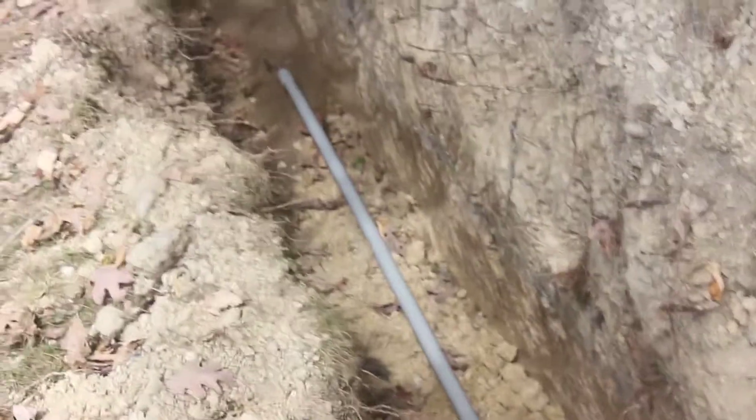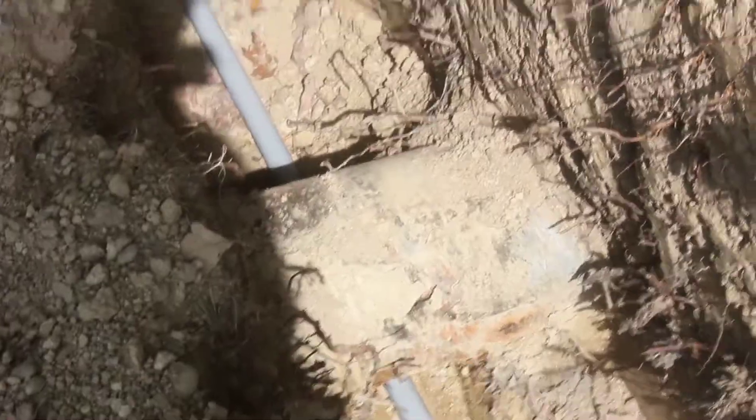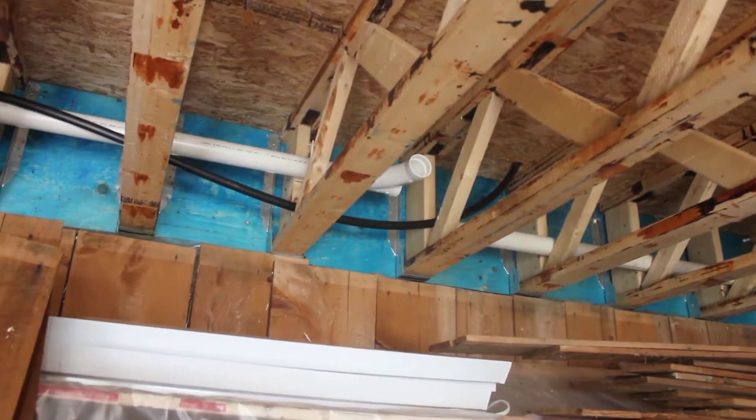I'm also going to run the sewer line over top of this culvert. By code it has to be sheathed, and I figured sheathing it underneath the culvert would be a good idea too. Then up around the corner with more sand along the side where the water line is going. The end of the pipe is right there, and now I have the water line run.